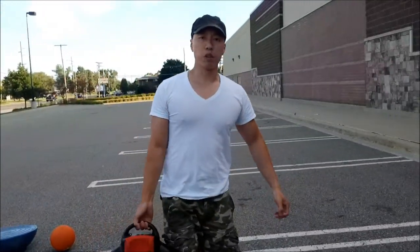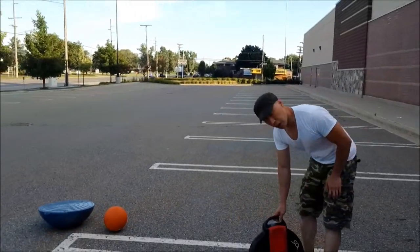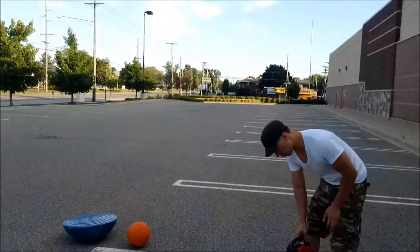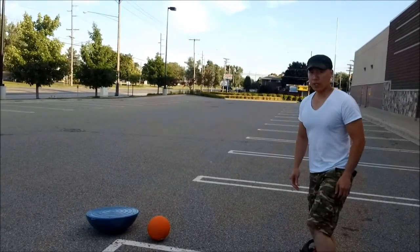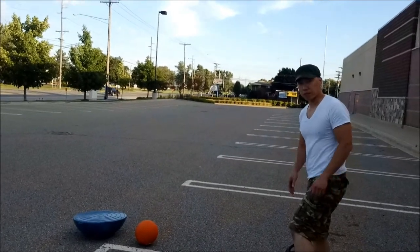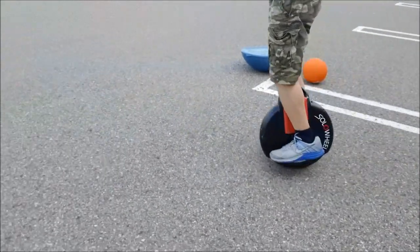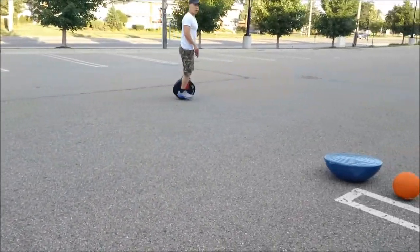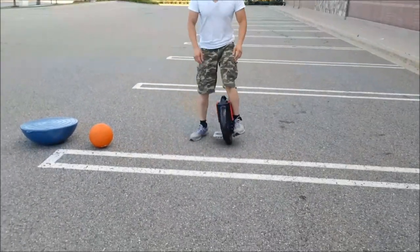Now the last thing I'm going to address: when you're first riding a solo wheel, a lot of times people say they push off. I'm right-handed, so I usually start with my left leg flush against the pad. Some folks say that when they're starting — if you look specifically at my feet — they like to push off with their other leg to help get them going. I actually never learned this way.